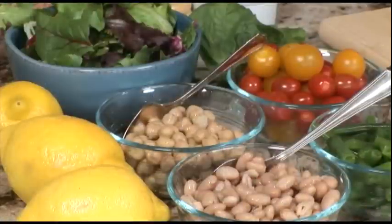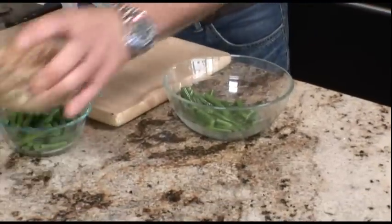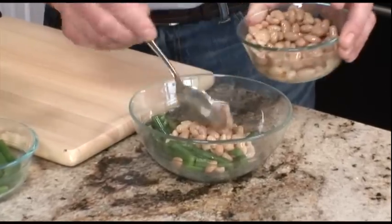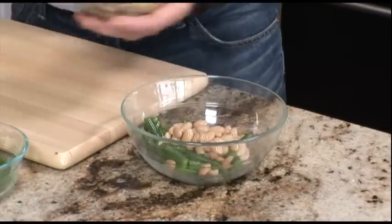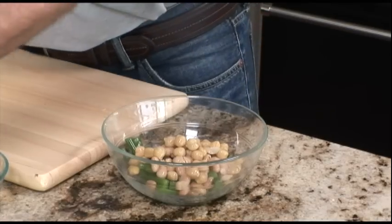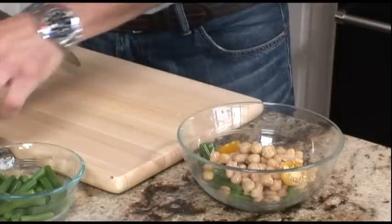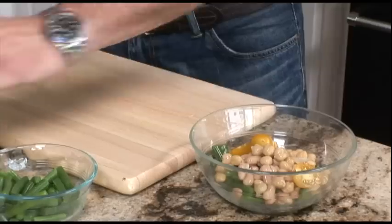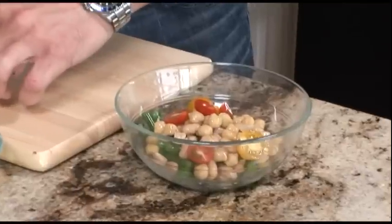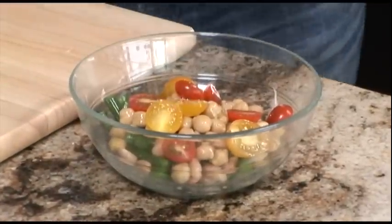First, we're going to mix all of our salad ingredients together. We're going to start with green beans, white beans that are actually canned and found in the same aisle that you would find your tuna products, garbanzo beans or chickpeas to some people. I'm going to add some small tomatoes and we're going to cut them in half so they don't roll all over the plate. Feel free to use any tomatoes that are available, whatever's in season or whatever looks good. I'm going to season with salt and pepper.